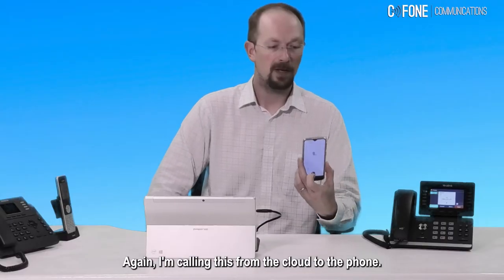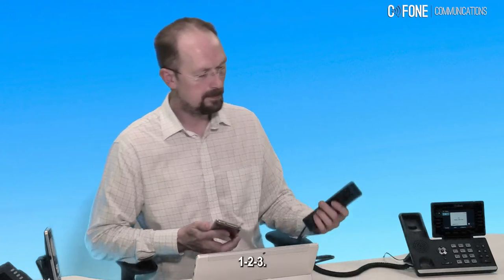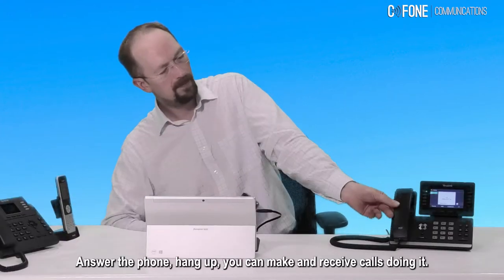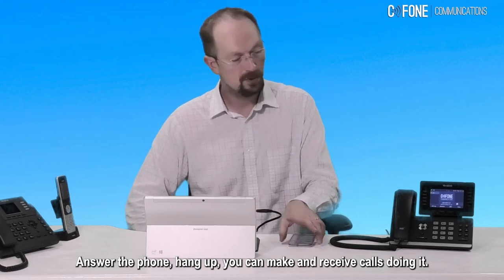I'm calling this from the cloud to the phone — pick it up, one, two, three, answer the phone, hang up. You can make and receive calls just like that.